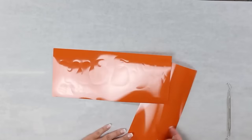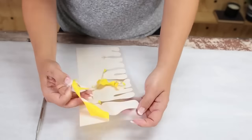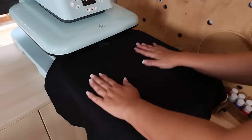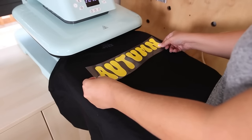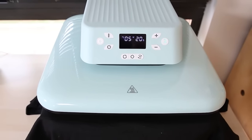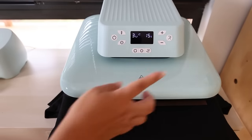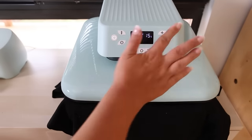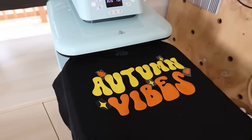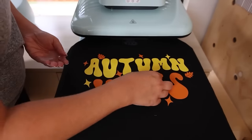After I cut the vinyl I'm going to weed it out. Then I'll take my T-shirt, put it on my auto heat press, and line up my words. I put a cover over it and slide it into the heat press at 305 degrees for 20 seconds. Because it has the auto feature, when it's done heating it's going to automatically raise up. I'll check and make sure it's completely stuck down — if not, just put it in for another 20 seconds. Next I'm going to add in some leaves and star embellishments and heat press those as well. This adorable shirt cost me under five dollars.